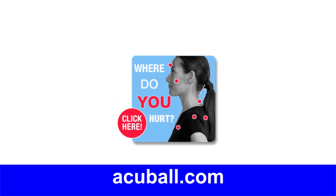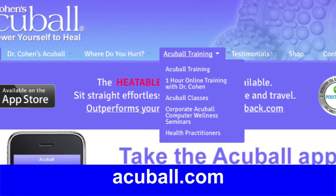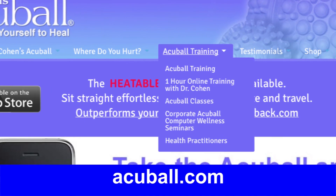Make sure to go to AccuBall.com — the 'Where Do You Hurt' section and online training section — for even more in-depth self-healing information.